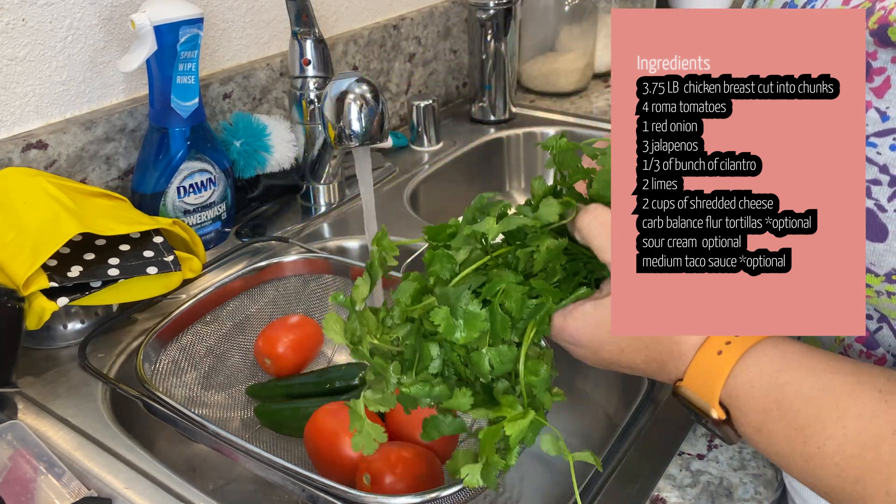Now we're going to assemble. I'm going to put all of the chicken into a baking pan, lay it out flat and evenly. Then we're going to add our pico de gallo on top of it. Lastly, we're going to add two cups of cheese and make sure to spread that evenly.